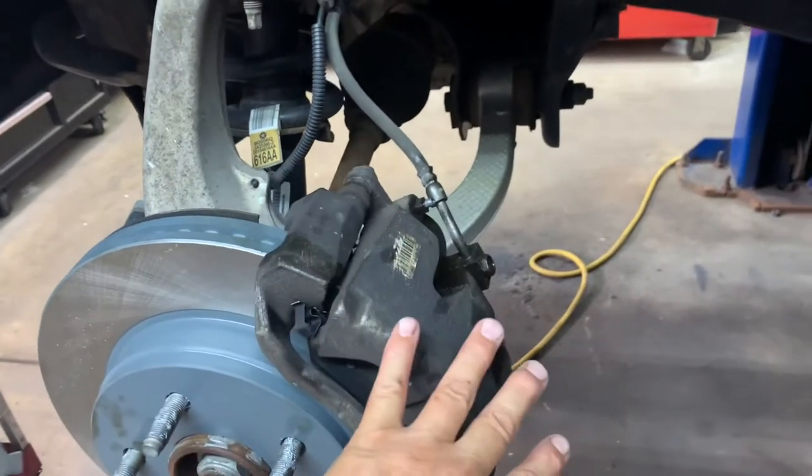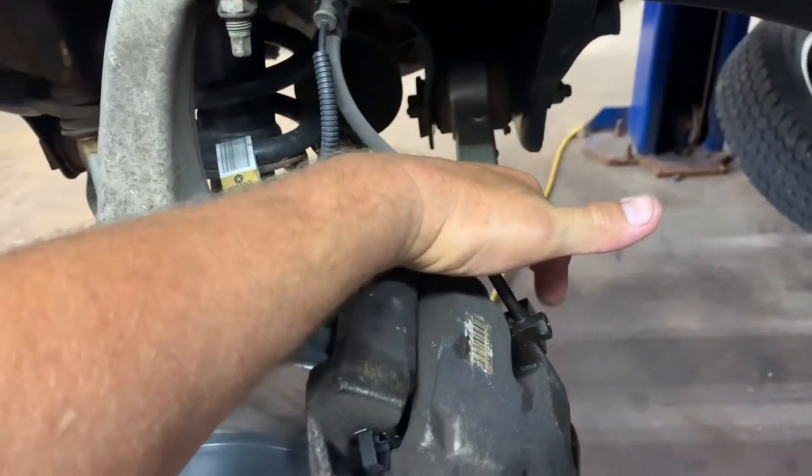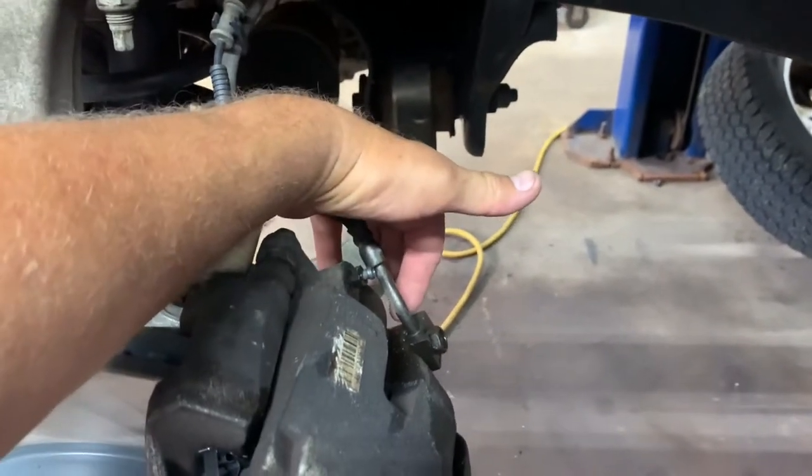Once you take the old caliper off and put the new caliper back on, make sure when you put your new caliper on that there's a washer underneath the bolt and a washer between the line and the caliper.